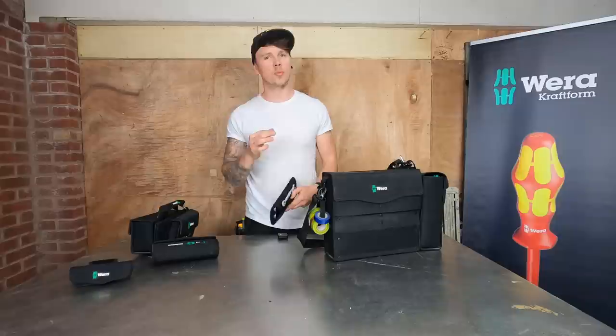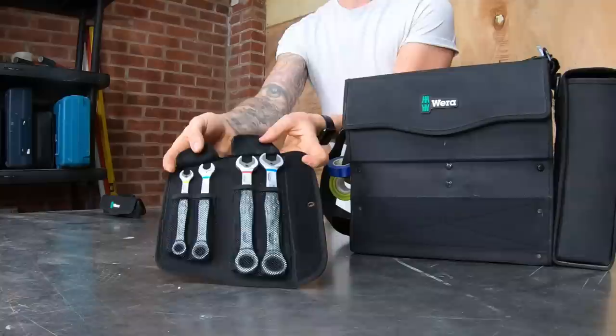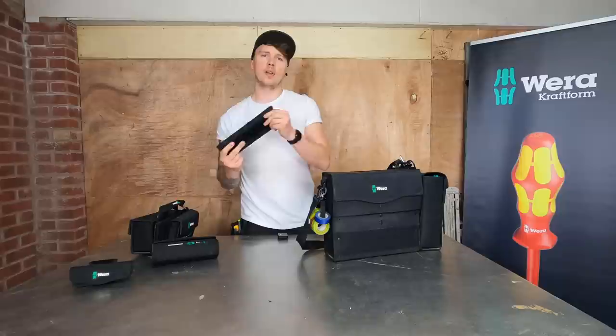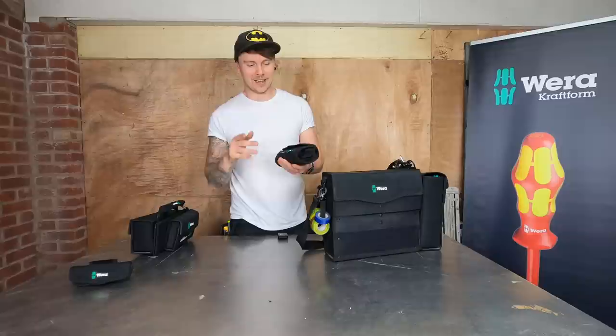Next is the Joker spanner set. You've got the self-adjusting spanner which I'm still yet to use on a job - we're in lockdown so it's difficult. In the Joker set you've got the 10mm, 13mm, 17mm, and 19mm. Being a domestic electrician, the 17mm and 19mm are pretty much unused most of the time - the 10mm and 13mm are the ones I use. This is a set that's mostly velcroed on the inside of my van rather than taken into jobs.